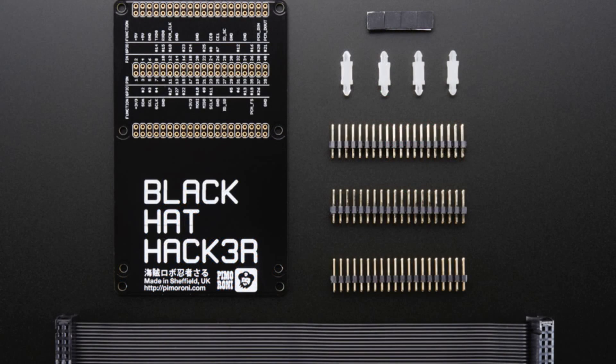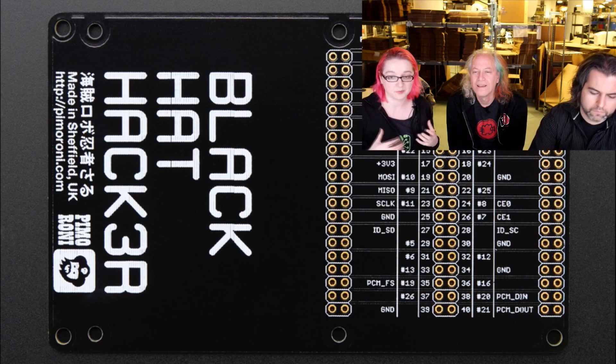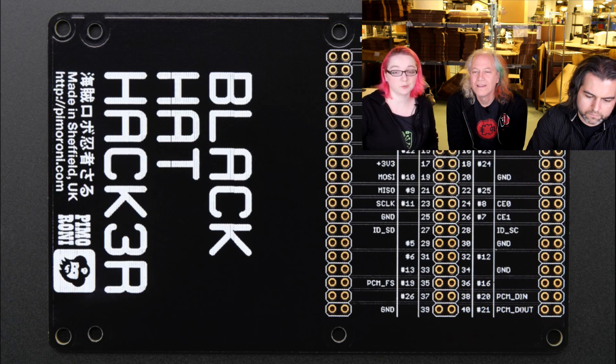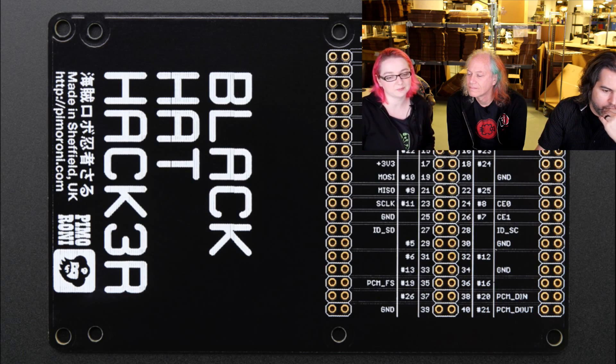Next up, this is the Black Hat Hacker from Pimoroni. It's a mini kit so you have to solder it together, and it basically breaks out the GPIO for a Raspberry Pi B+ or A+ — twice. So you can plug it into your Pi and then put a hat onto it. It's really handy if you're debugging a Raspberry Pi hat you're developing and still want to get to all the pins. They use this internally for developing their products but they cleaned it up and released it as a kit. And that's all our new products for the week!